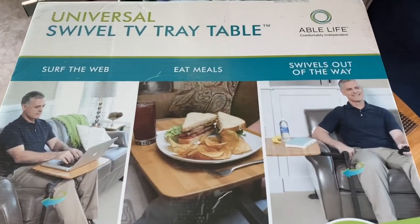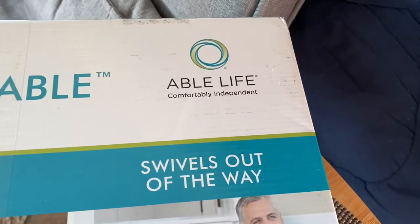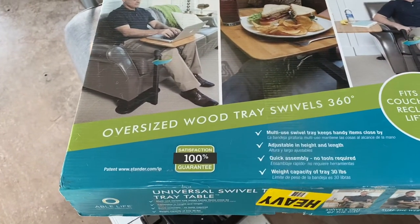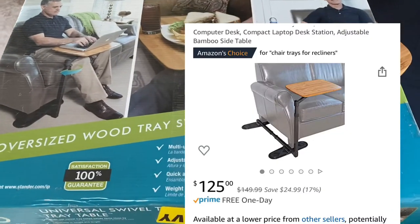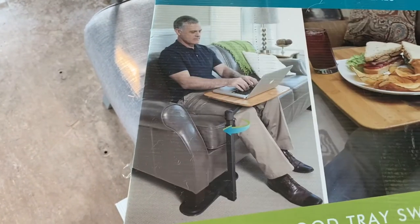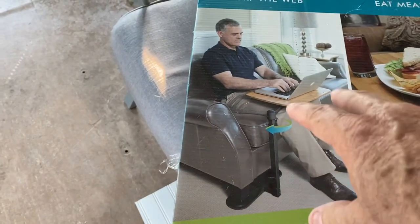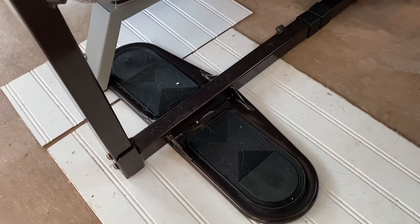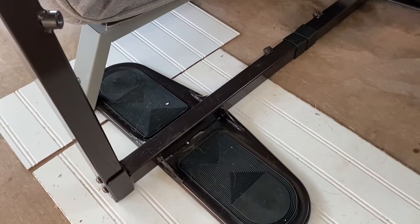This is the table I bought — it's a universal swivel TV tray table by Able Life. I bought it on Amazon and I'll put a link up so you can find it yourself. It really doubles as an end table. In this picture you can see it set up on a couch. One of its features is a very wide footprint, which makes it very stable.